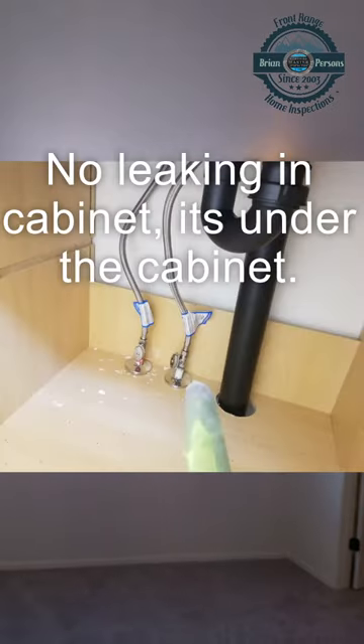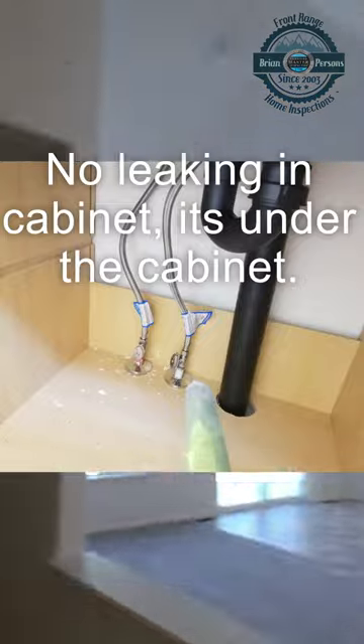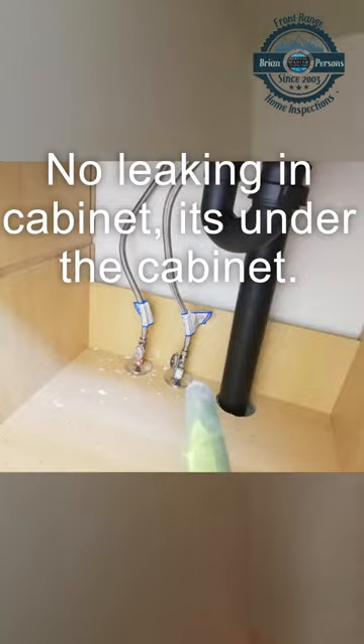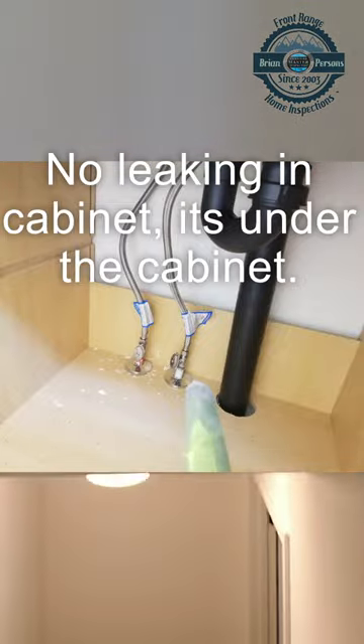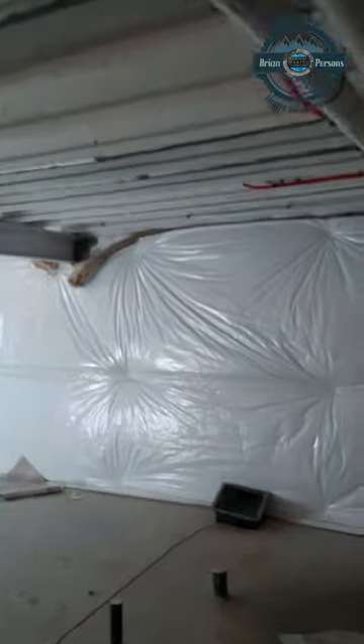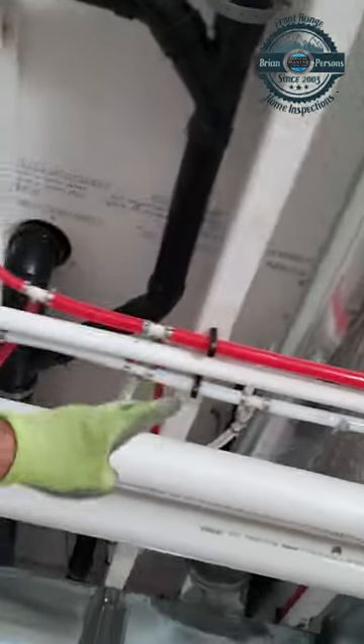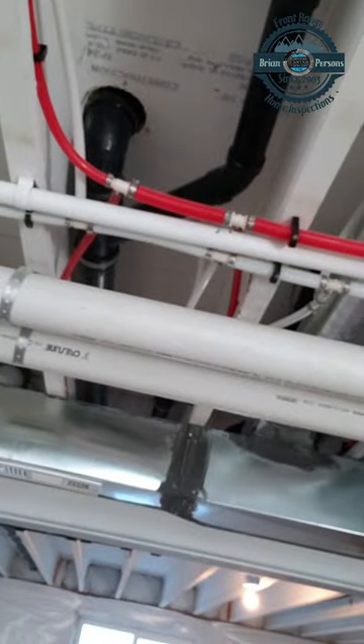And so when that happens, we'll come on over here and go in the basement. And basically, this is what you get — a wet mess, because it leaks back through under the floor.